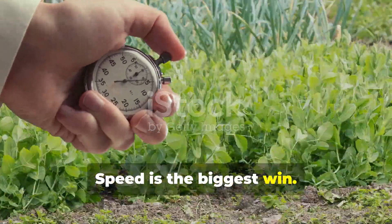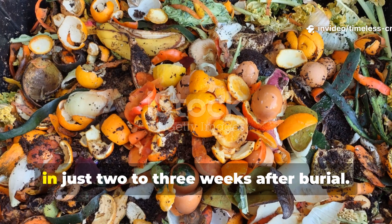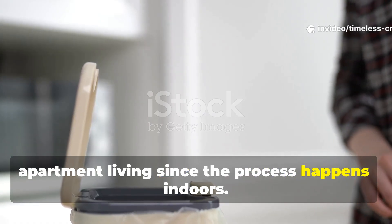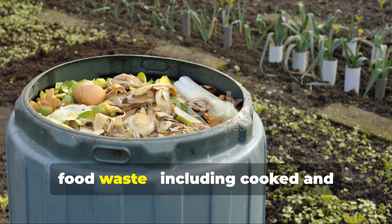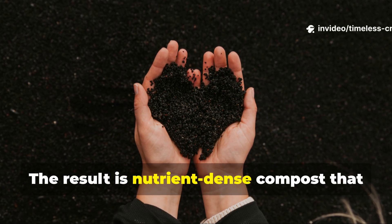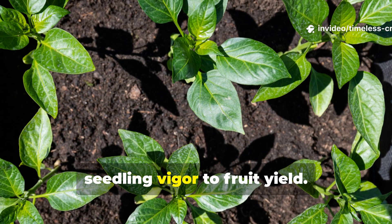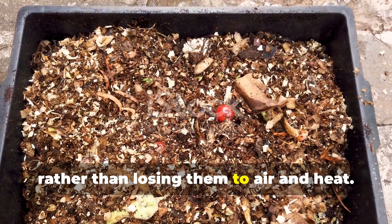Speed is the biggest win. Traditional compost can take three months or more to mature, while Bokashi can produce usable material in just two to three weeks after burial. There's no turning, no flies, and virtually no smell. It's perfect for small spaces and apartment living, since the process happens indoors. Bokashi also handles a wider range of food waste, including cooked and animal-based foods that regular compost can't handle safely. The result is nutrient-dense compost that enriches soil structure, improves water retention, and supports beneficial microbes. You're essentially building a living soil ecosystem that boosts everything from seedling vigor to fruit yield. And because nothing really rots or evaporates during fermentation, you keep more nutrients in your system rather than losing them to air and heat.